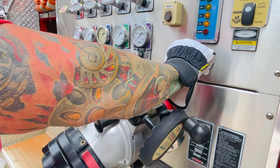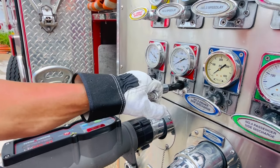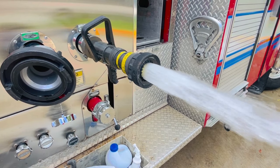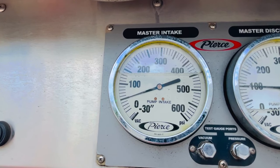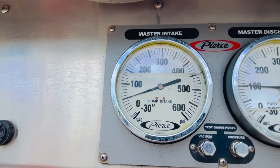At this point you can close your tank-to-pump. Be sure to be constantly monitoring your master intake and master discharge throughout your evolution.